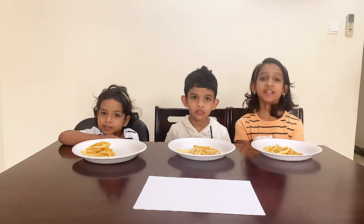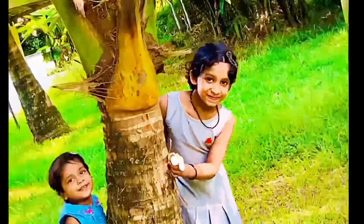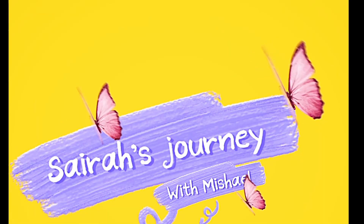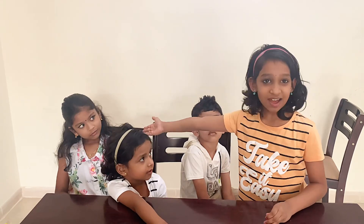Hello guys! Welcome to our channel Sarah's Journey with Michelle. This is my friend Ankeetha. Hi! This is Drupal Kashi. Hi! This is my friend Michelle.